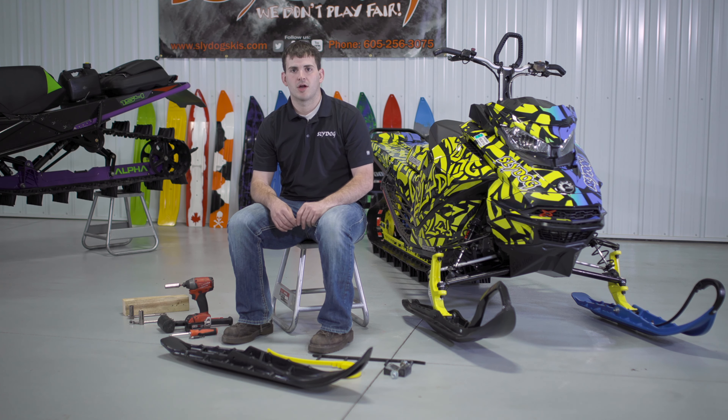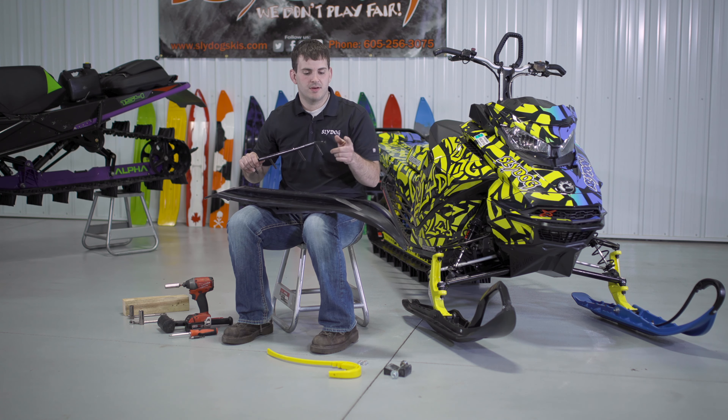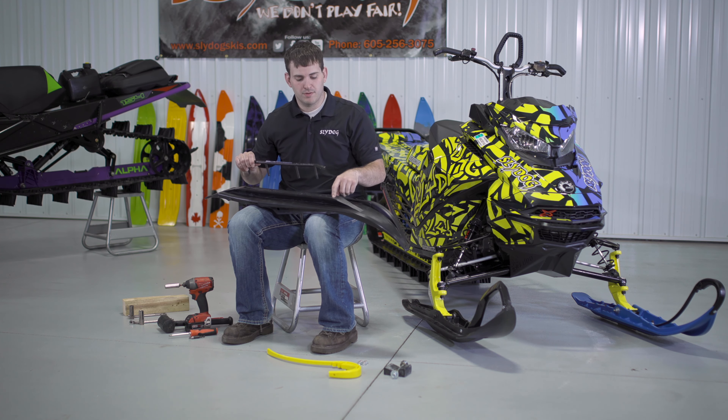The first step is installing the carbide into the Sly Dog snowmobile ski. You may need to use a hammer to tap it down, and the tapered tip goes to the front of the ski.